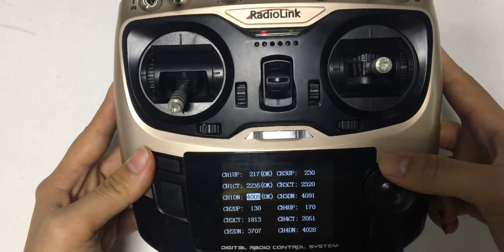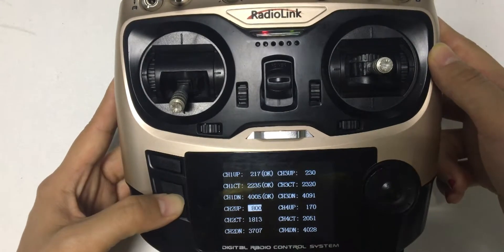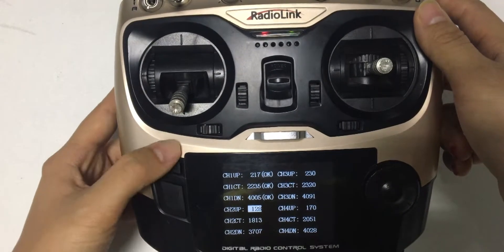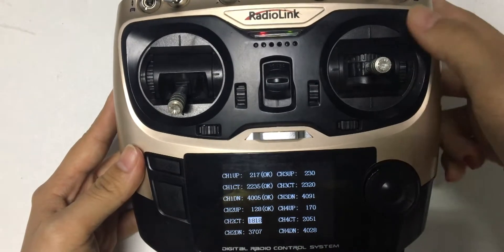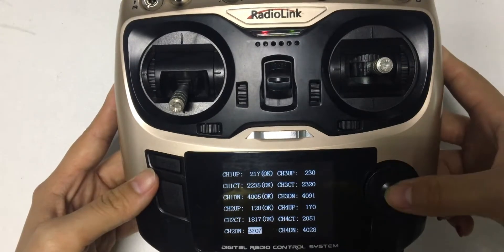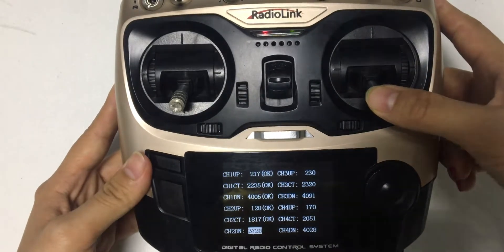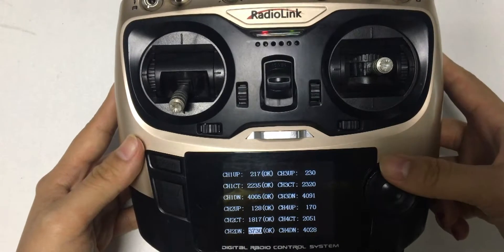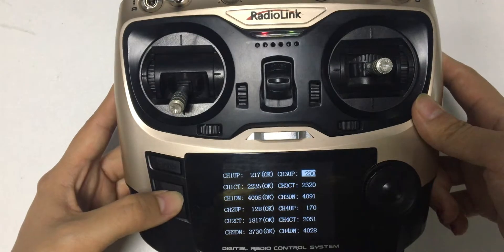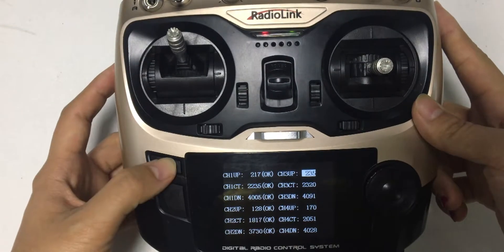Go to the channel 2 calibration. Delete the value. Push the joystick down. Save. Next, delete. Push the joystick up. Save.